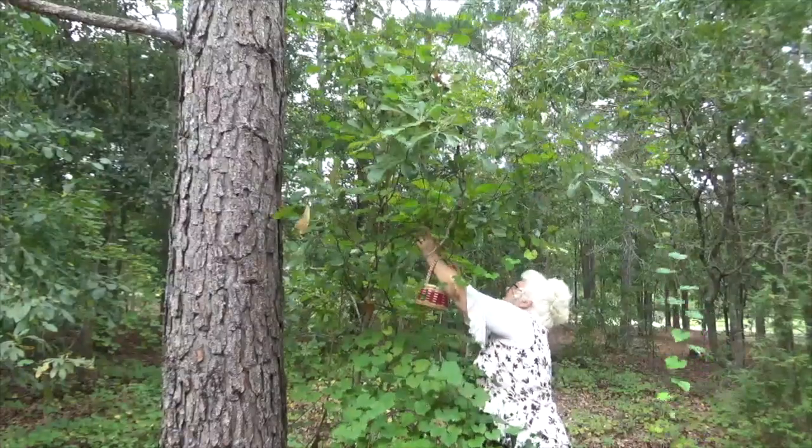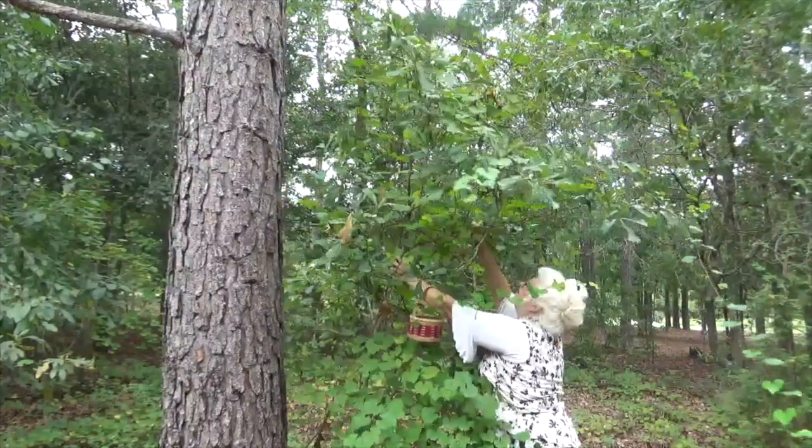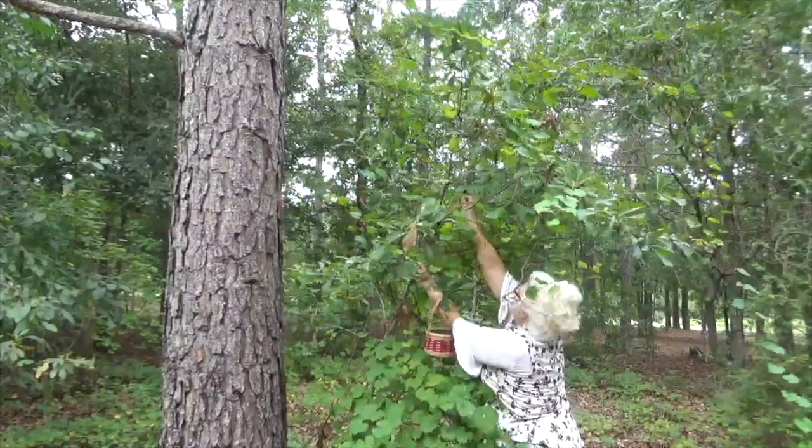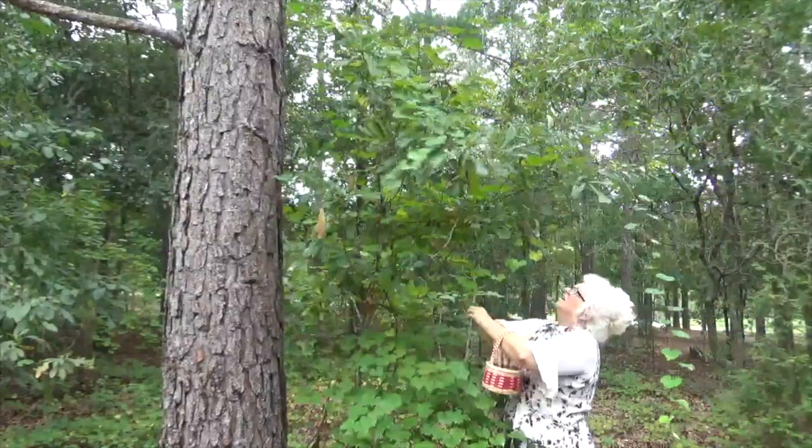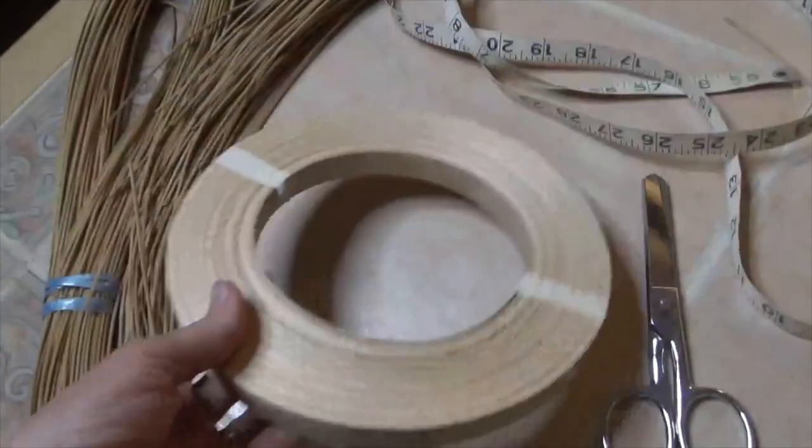A berry basket is a round basket with a handle. Usually it's a pretty good-sized handle so you can slip your arm through it for picking berries, cherries, or grapes. It's made from reed.